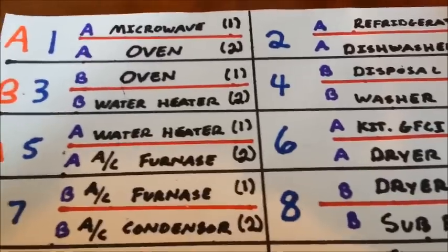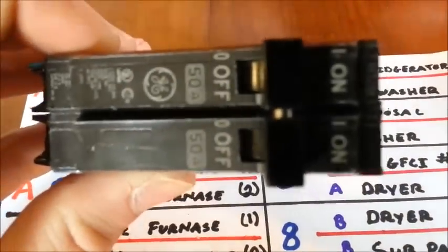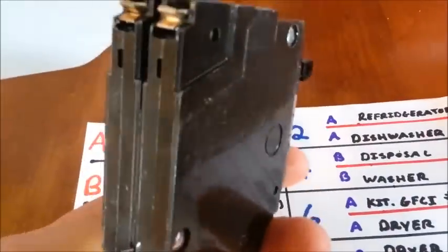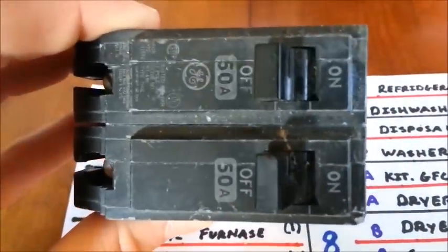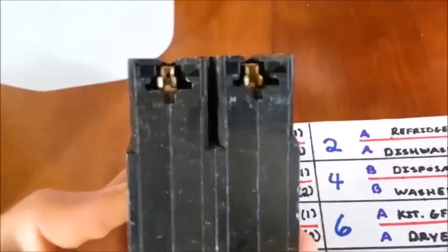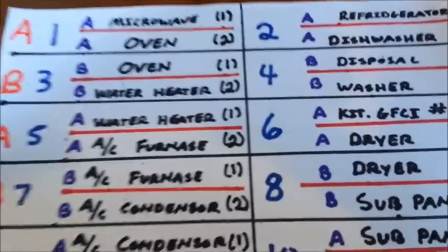There's a thin type breaker and a thick type breaker. Here I have a thin type, two pole, 50 amp, thin GE breaker. And here is a two pole, thick, 50 amp GE breaker. These are the two types of breakers that are used in the board that we're going over today.